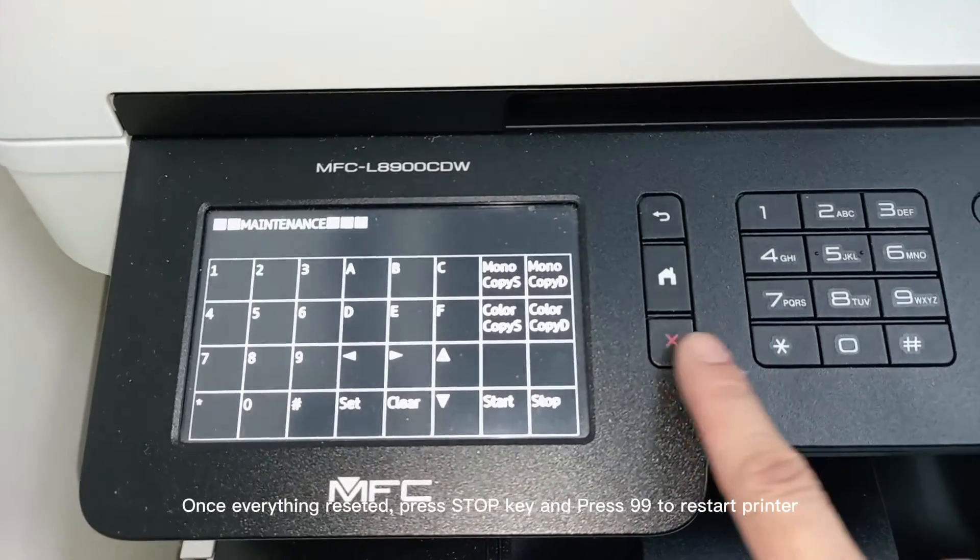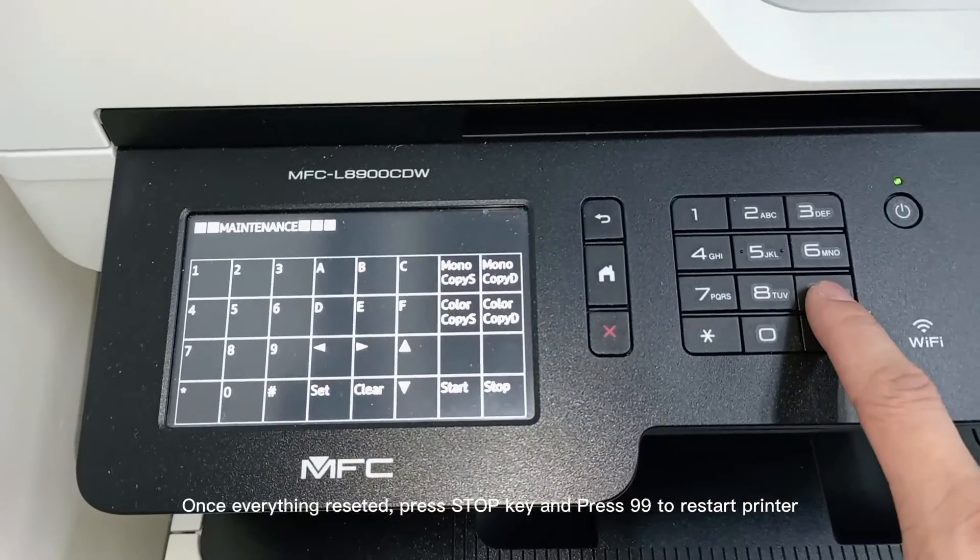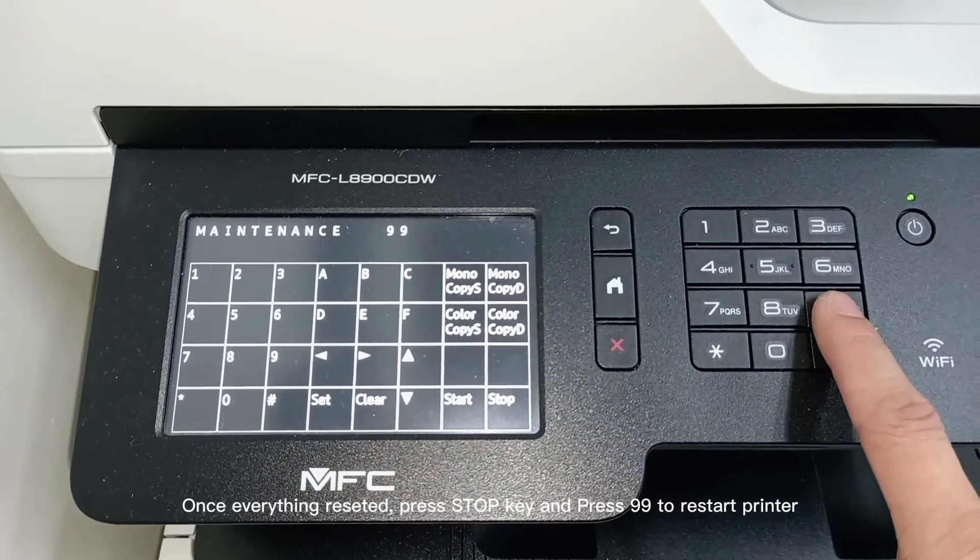Once everything is reset, press the stop key and press 99 to restart the printer.